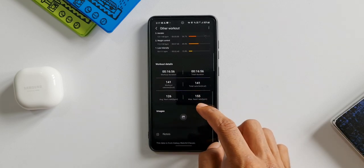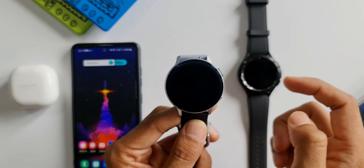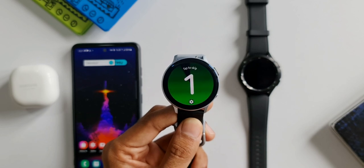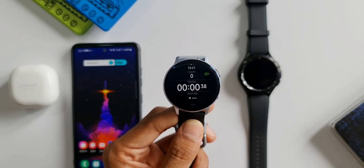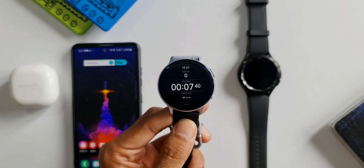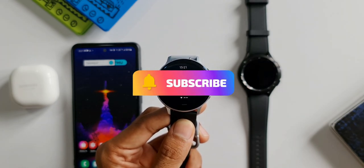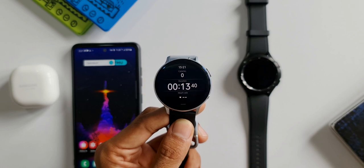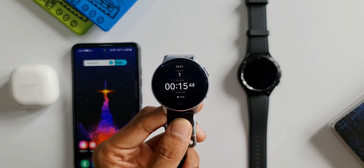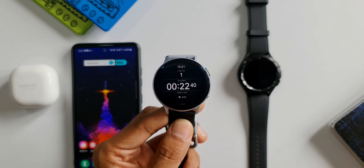This analysis confirms that the Galaxy Watch 4 does consider heart rate zones for calculating calories — unlike its predecessors such as the Galaxy Watch Active 2, which only considered hand movement. In Other Workouts mode, the Active 2 wasn't considering heart rate at all and only showed the estimated basal metabolic rate. You can test this on your Galaxy Watch 4 and compare it with your Active 2 if you have one. Note that this information is not official from Samsung — this is my own analysis.